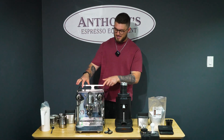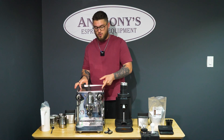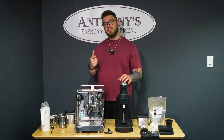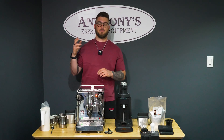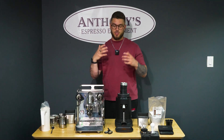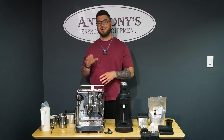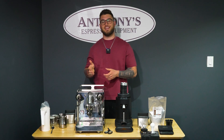Opening up the back, we have a quite large three liter water tank. For some machines 2.5, 2.6, 2.7 is pretty standard, so having a three liter just gives you a little bit of extra room which is quite nice. Some machines like certain Bezerra models have four liter tanks, which changes the form factor quite significantly, so in a nice compact machine like this that you can still put on your counter, it's great to see a full three liter tank.